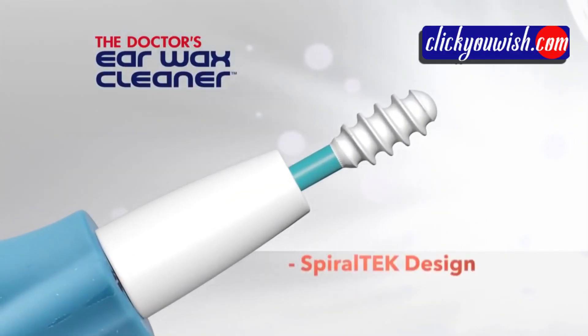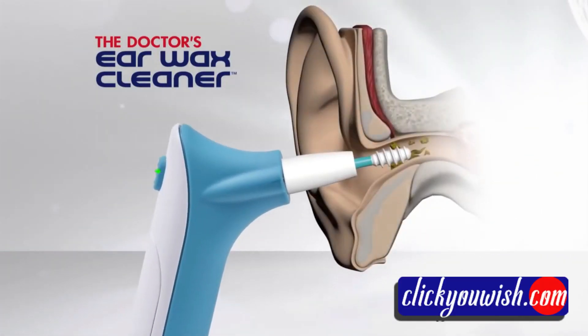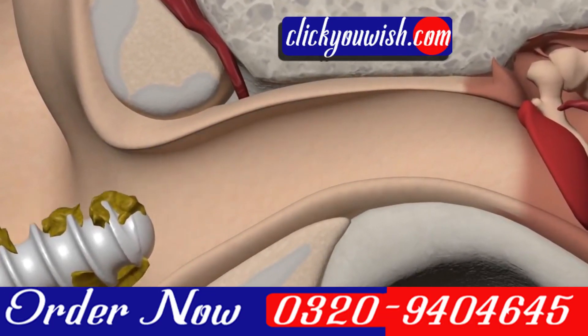The secret is the rotating spiral tech design and soft, flexible silicone tip. You simply insert the grooved spiral tip into the ear, push the button, and activate the rotation. The rotating grooved spiral grabs, holds, and removes wax buildup.